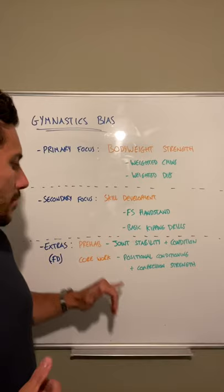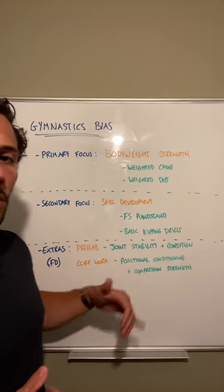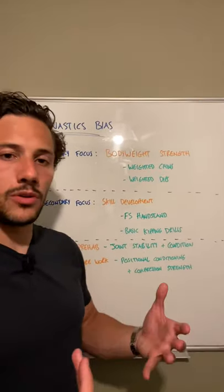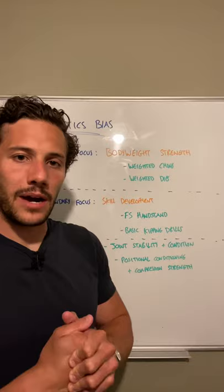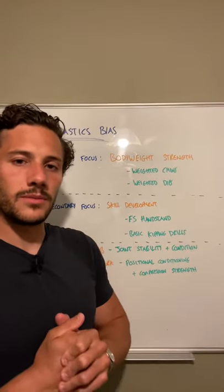Finally, we'll have plenty of core work. We'll continue to focus on positional conditioning — building volume in those key positions like the hollow and the arch — which is going to help you with your kipping later down the line. We'll also work on core compression strength, which is going to help build that powerful kip and help you with your toes-to-bar, bar muscle-ups, ring muscle-ups, etc.